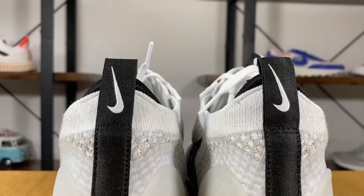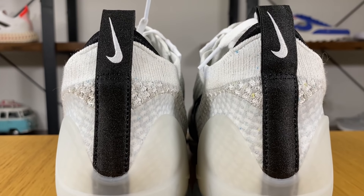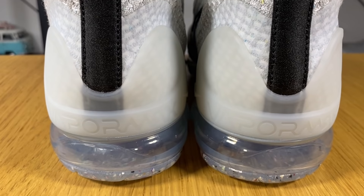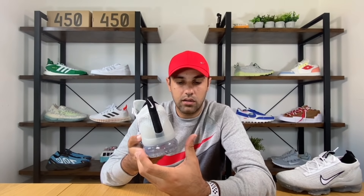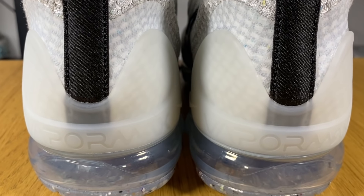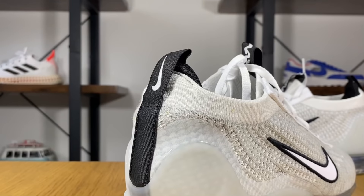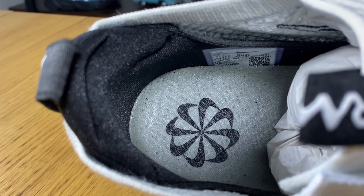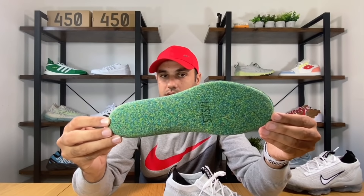On the outside of the ankle section there's a TPU heel clip. In the previous model it had that system that tightened the shoelaces, which was a bit too wide compared to the midsole and looked a bit strange. The Vapormax lettering is still there at the back — nothing changed there. We also have a black pull tab at the back with a Nike swoosh. Inside, we have the same insole as the previous 2020 version, made out of recycled material.